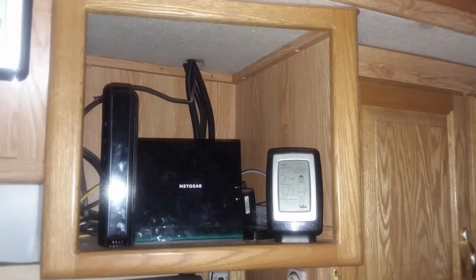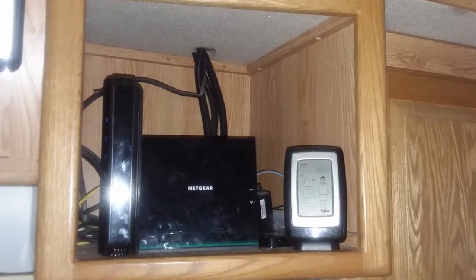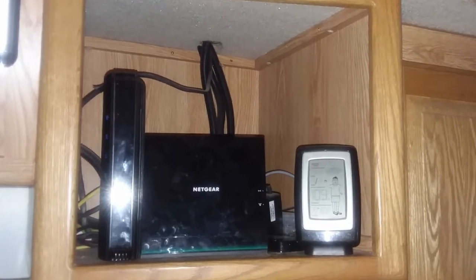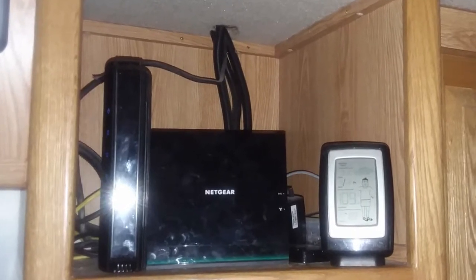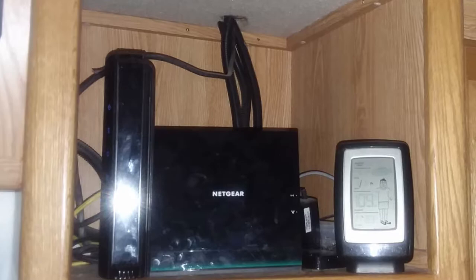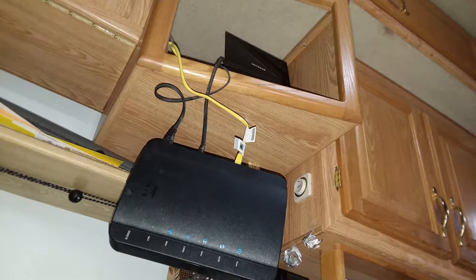We located all of this equipment in the cabinet that originally had one of the four TVs in the coach. The cable was already there, as well as power. The only problem with this location is when we go anywhere — driving through a dip or down a driveway would end up sending the modem or router or some other piece of equipment out the front of the cabinet and dangling from the cables.